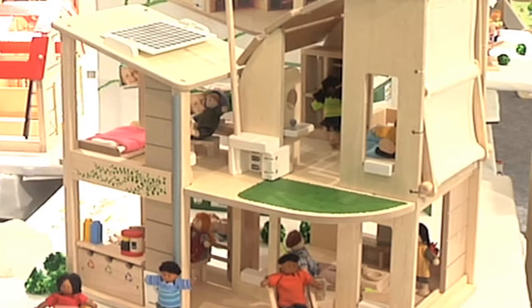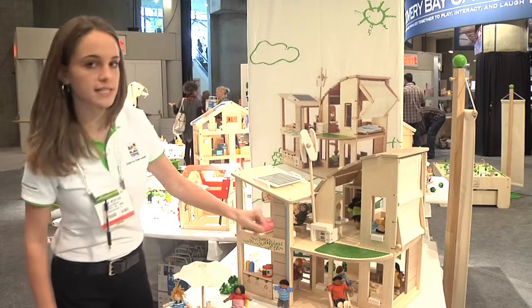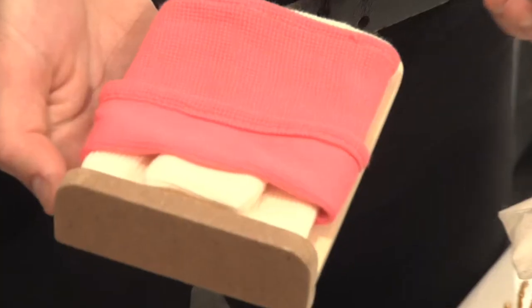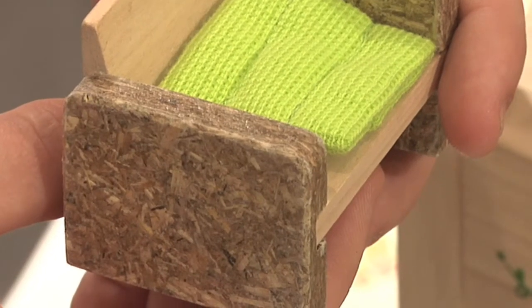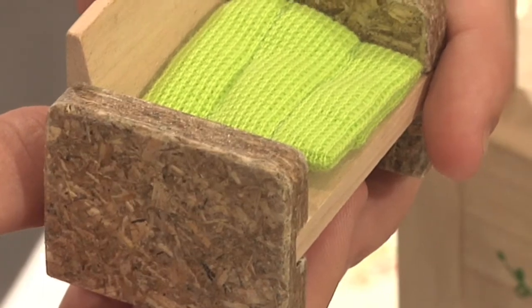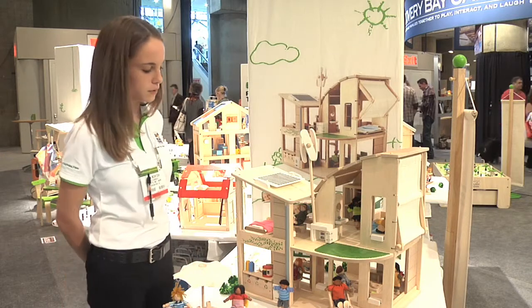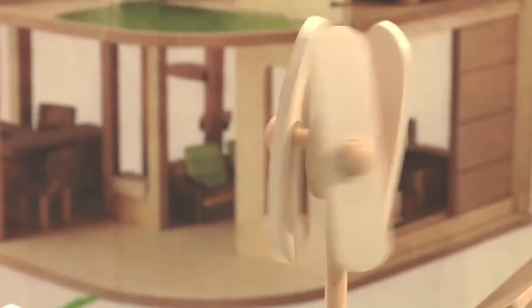This is the Green Dollhouse with furniture by Plan Toys, made out of organic rubber wood. Here on the roof, a lot of the furniture is actually made from the sawdust that comes from the pieces of the rest of the dollhouse. The furniture inside also has some compressed grass board, which is another way that we recycle the materials we use from the factory.